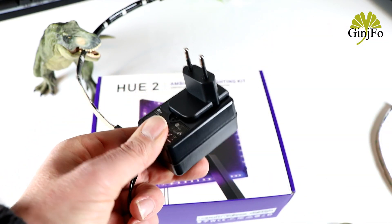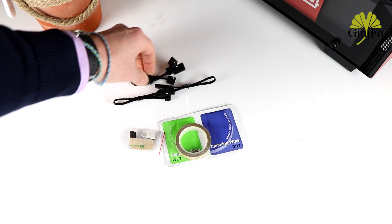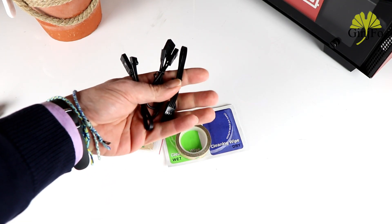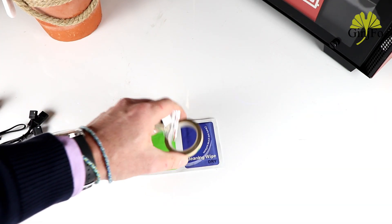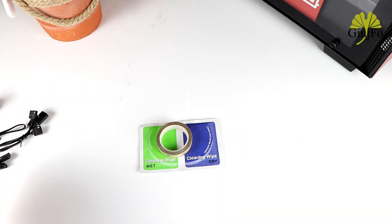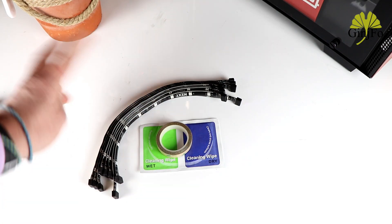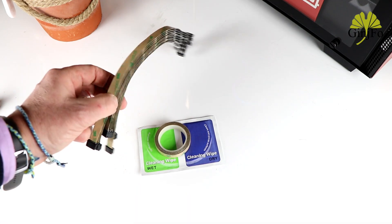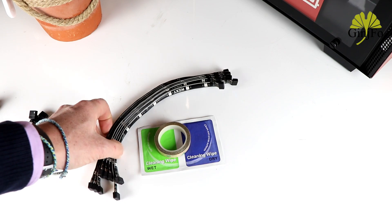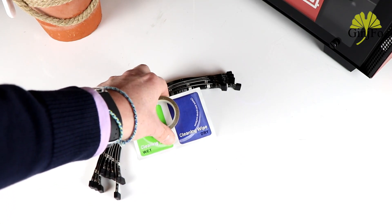We also get the USB cable essential for the PC connection, small cables allowing you to obtain two RGB channels with your LED strips, and finally a small cleaning kit plus spare tape — since there were a few small issues with the first kits. So NZXT takes no risks: even if everything should normally work, in case one or two LED strips fall off because the adhesive doesn't hold well, you have a spare kit. A small good point for NZXT.